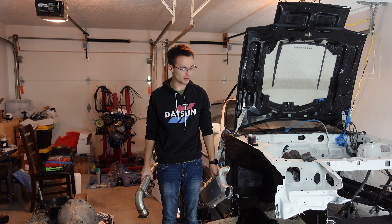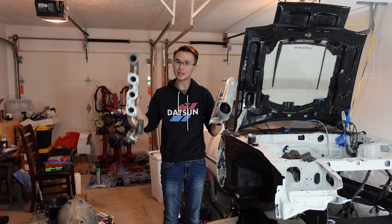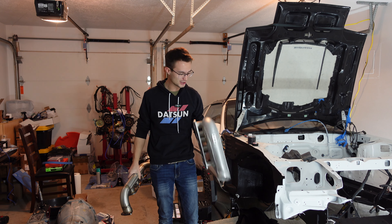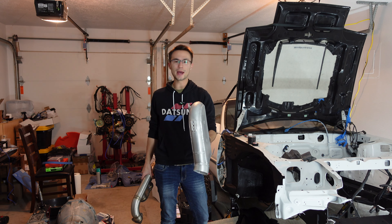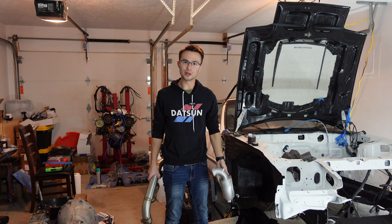Welcome back to another episode of the Z Garage. If you remember last week, we had a lot of fitment issues with these manifolds - you can see this one has the flange cut off, and this one I'm halfway through cutting. Hopefully we can get these fitted up this week. I'd like to start mocking up the turbo and intake stuff.